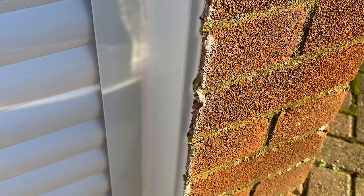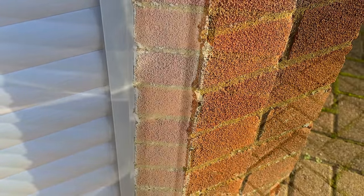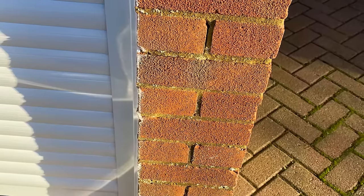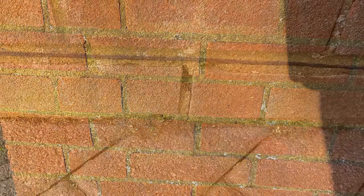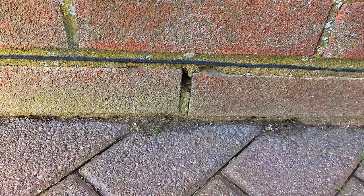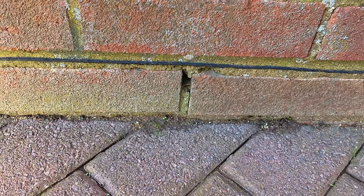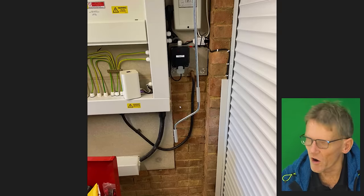If you've got this problem — particularly in heavy rain with water coming through the bricks — there's not an awful lot you can do unless you're going to render the outside of the garage to waterproof those bricks, or use something like Storm Dry and fill any gaps in the brickwork. If there are any gaping holes and you can see daylight through the bricks, definitely fill those in. But if it's just water soaking through the bricks in heavy rain, then something like Storm Dry is the perfect product for the job.